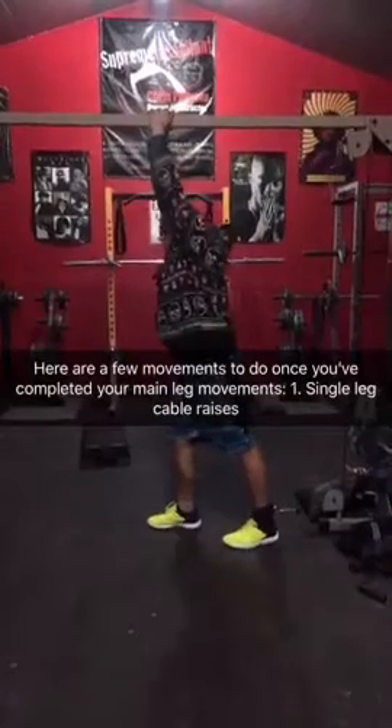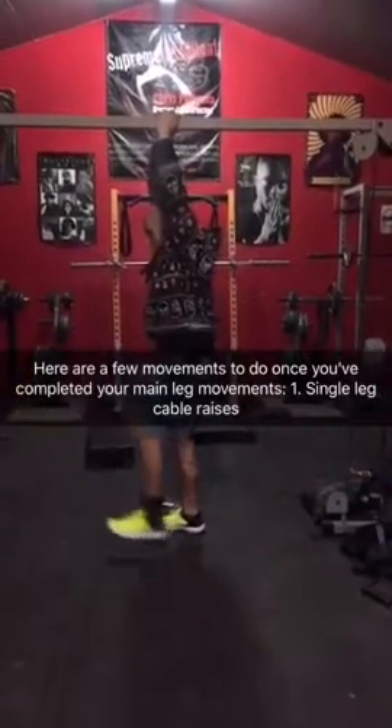A great movement for hamstrings — body weight. I call it the pap smear, but I guess the reverse hamstring curl, body weight. This is what I'm talking about. Connection to your legs — there's a few movements to do.